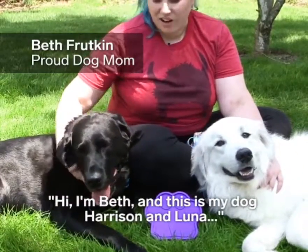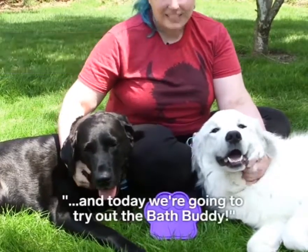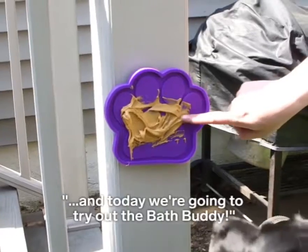Hi, I'm Beth, and this is my dog Harrison and Luna, and today we're going to try out the Bath Buddy.